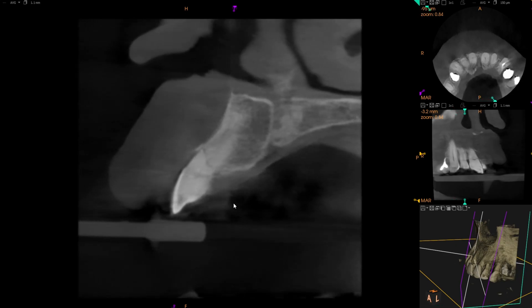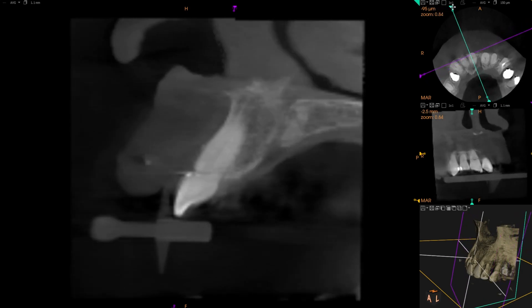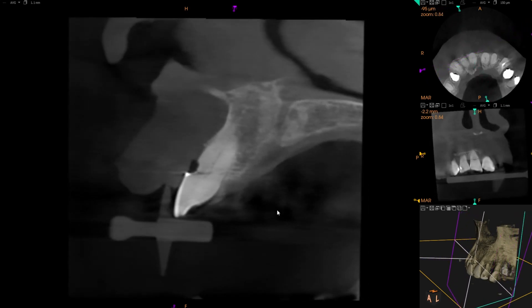Always important to evaluate trauma cases with a cone beam because it gives you such a better picture of what's going on. You can see on tooth 7 the fracture is completely below the bone level, which is what we want. On 8, though, not only is it above the bone level, there's a large Class 5 there to begin with.